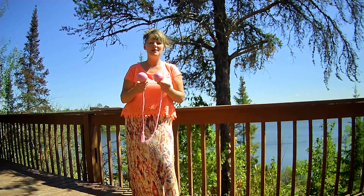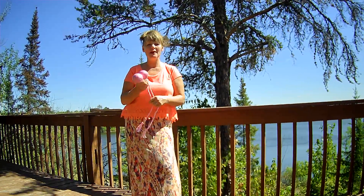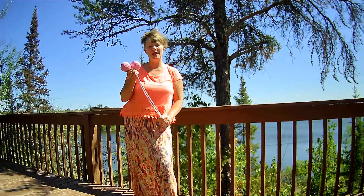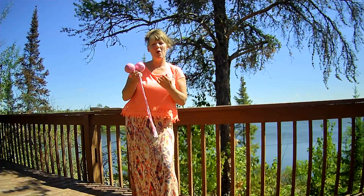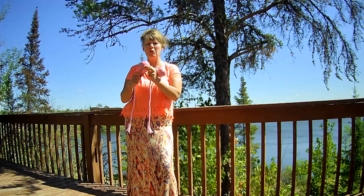Hi everybody, this is Gina with Starz Touch Heartfelt Healing. I wanted to introduce the Poi Balls to you today. That's spelled P-O-I, and this is something you can buy on Amazon or make them yourself.